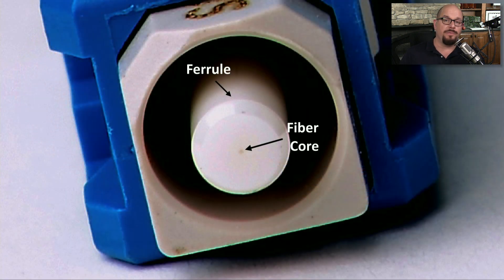Here's a better view of the end of that optic fiber cable. The fiber itself is this very small dot right in the middle — that's our fiber core. You'll often see this white ceramic ferrule on the outside of the connector, which is used to help protect the fiber as you're connecting and disconnecting it from the network equipment.